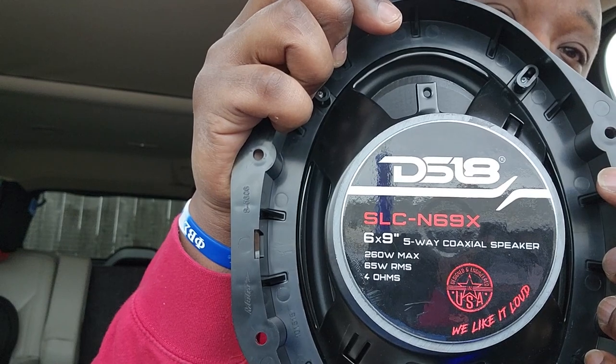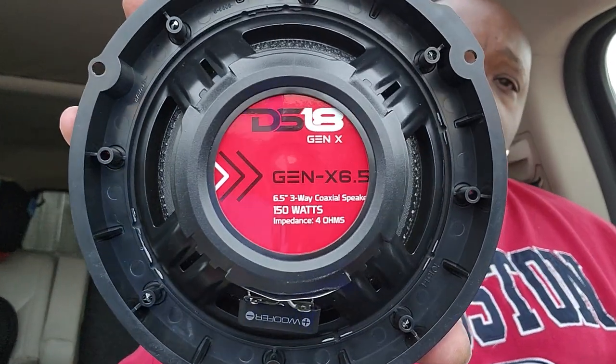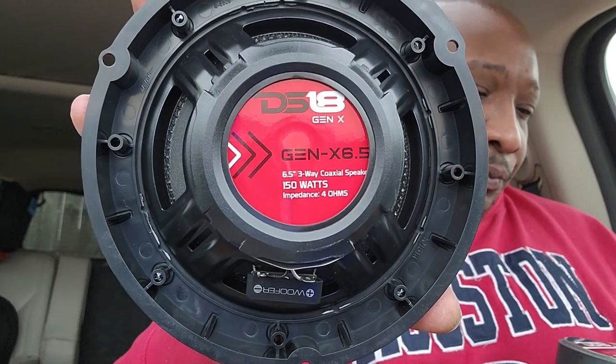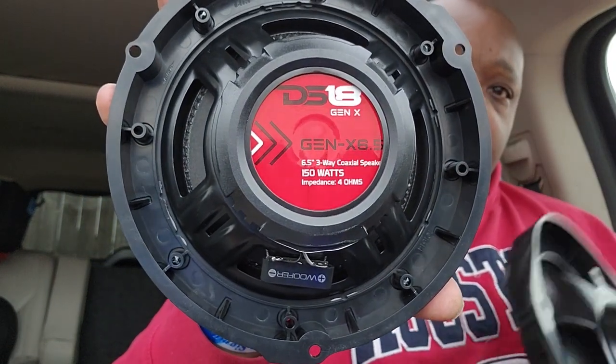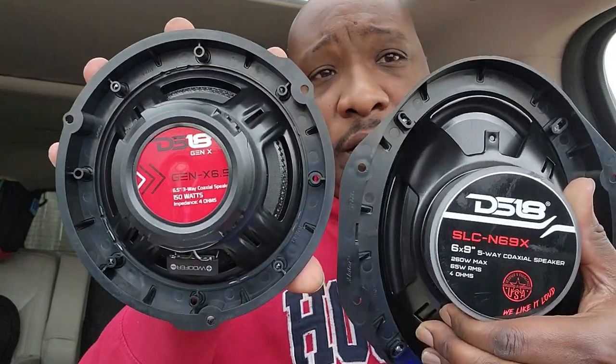I'm looking forward to that. I think it's titanium drivers. I picked these up off of Amazon for right around 40 bucks each. So yeah, we're going to see what they do and how they get down. I'm pretty excited about it.